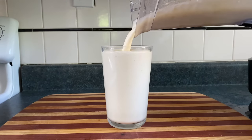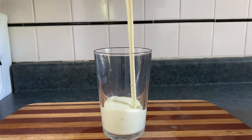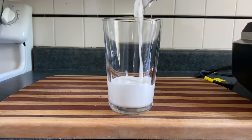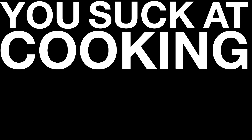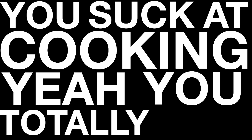Milkshakes, also known as cold cream smoothies, also known as motorized blendicles, also known as ice cream frictionist maximus, are a great way of taking something that melts in your mouth and making it into something you drink with your face. You suck at cooking, yeah you totally suck!